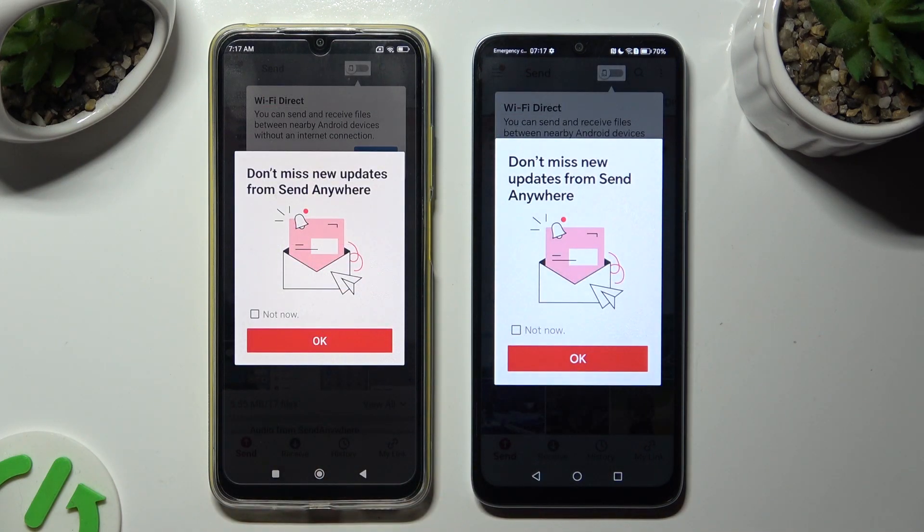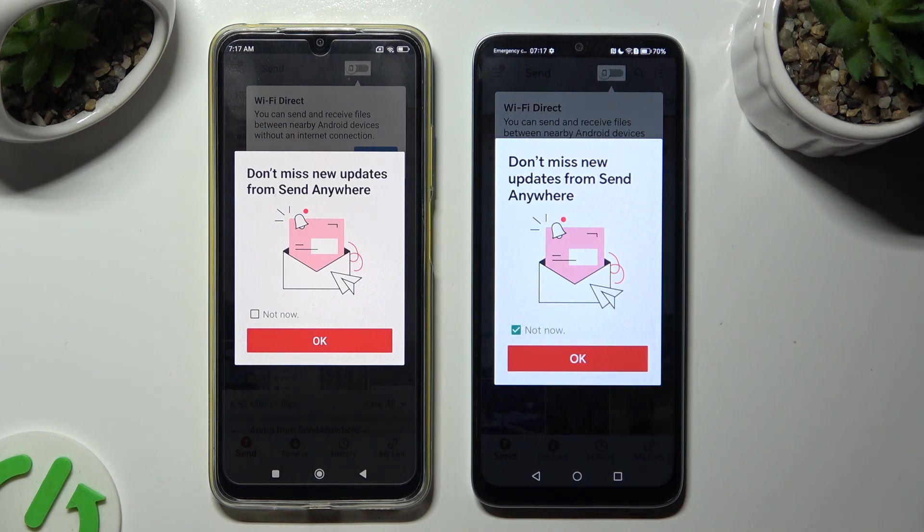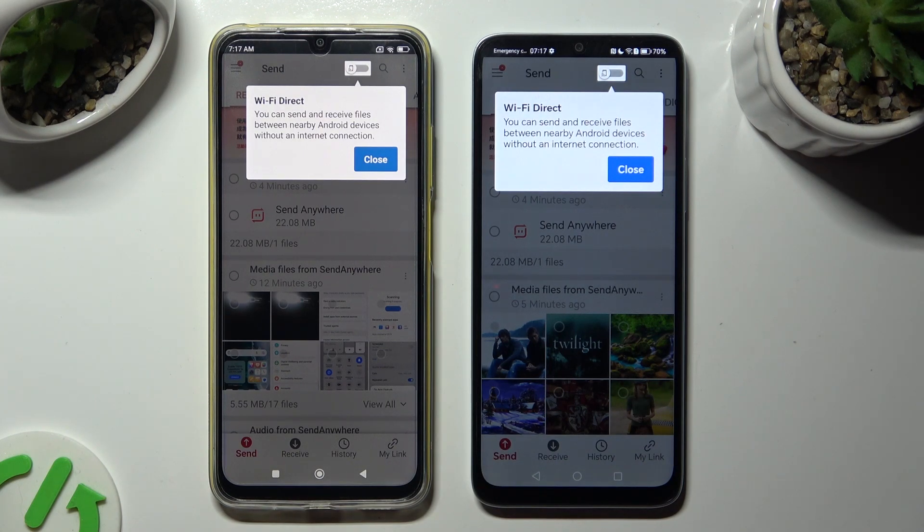In this window, about new updates, you can select Not Now if you want to. Then to close it, hit OK. Now tap on Close in the white popup at the top.